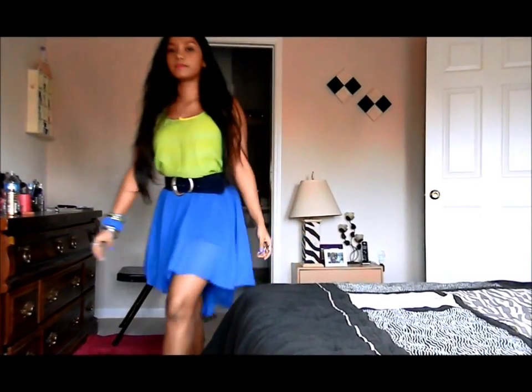I've seen these high-low skirts in Forever 21 for around $22, and these chiffon fluorescent tops sell for somewhere between $15 to $20. But I just spent $12 and made this entire outfit. If you want to know how I created it, keep watching the tutorial.